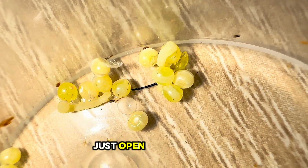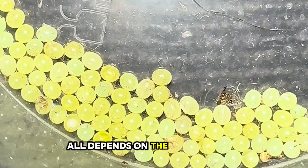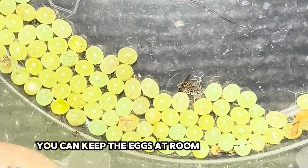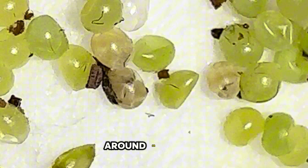Keep the eggs in a small container and just open the lid daily. Eggs can hatch anywhere between 5 and 10 days — all depends on the temperature. You can keep the eggs at room temperature, but I tend to keep mine near heated enclosures where it's a bit warmer, at around 24 degrees.